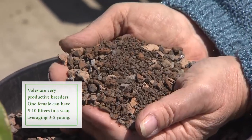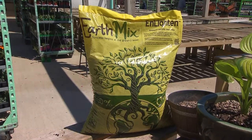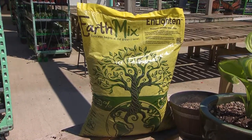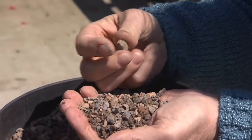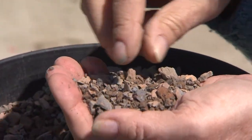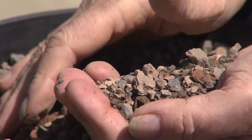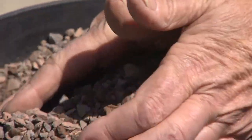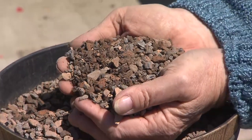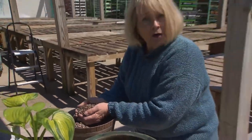This is called Enlighten, and it's made by EarthMix locally. What it is, is expanded shale. It looks very natural, but you can look at it closely and see it's not super heavy because it's been heat expanded. And it's got a lot of sharp little edges — won't hurt you, but not fun to dig through. Basically, we use this as a physical barrier when you're planting. I'm going to show you in this pot how to do it.